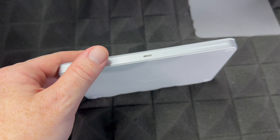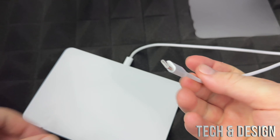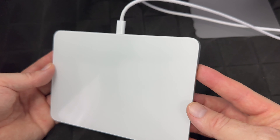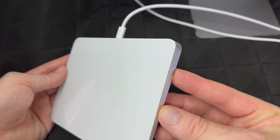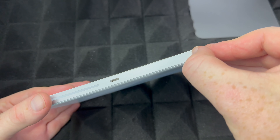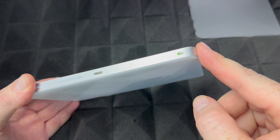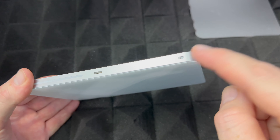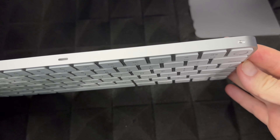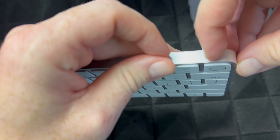The exact same process applies to your trackpad or your mouse. You'll always see this port, and all you have to do is take the same cable, plug it in there, and plug the other end into the back of your iMac to charge it. They should come with some charge already, but to turn it on for the very first time just slide this switch to the side — green means it's on, slide it back to turn it off.